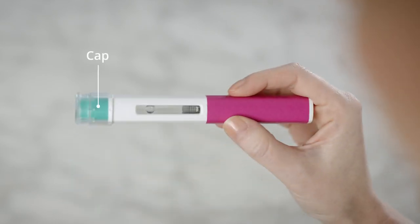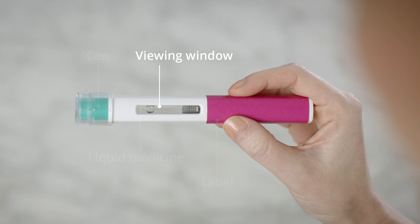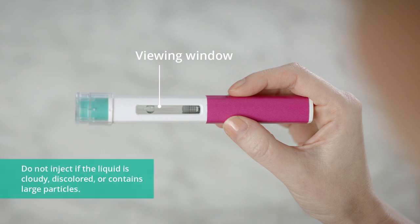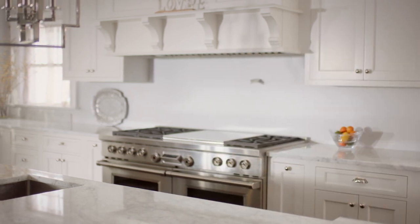You should know the different parts of the Fasenra pen. This will help you when it's time to inject. Check the liquid through the viewing window. It should be clear and colorless to slightly yellow, and may contain small white particles. You may also see small air bubbles in the liquid. Once you have everything you need, bring your supplies to a place where you're comfortable injecting.